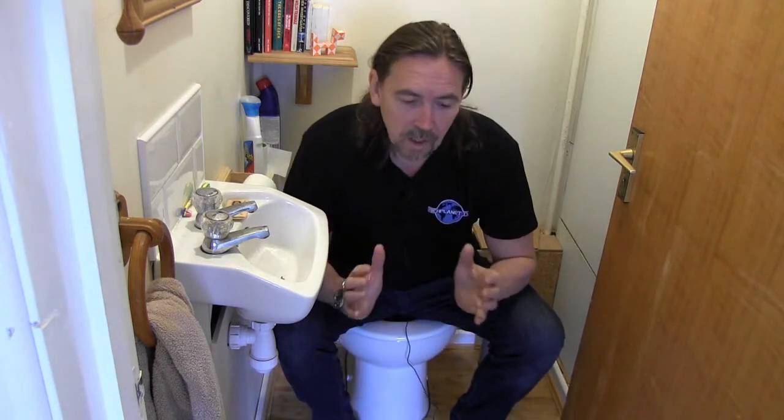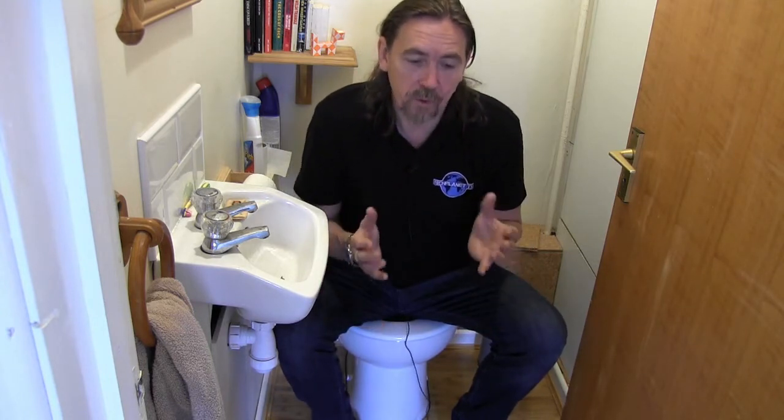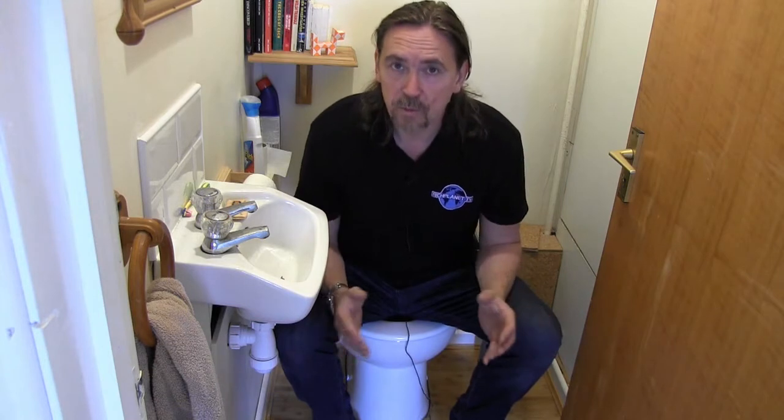With what I've put in place here, it's possible for your whole toilet use to be run purely by rainwater, so you're completely off the grid.